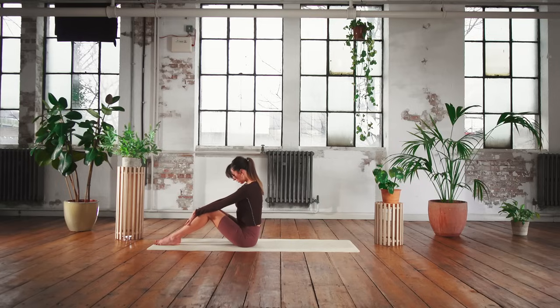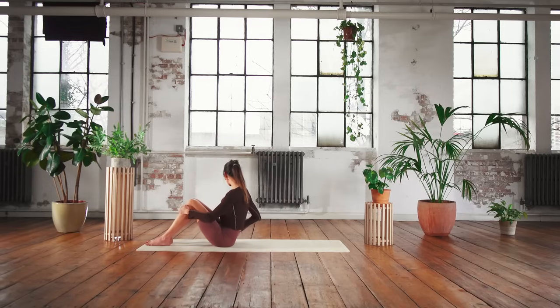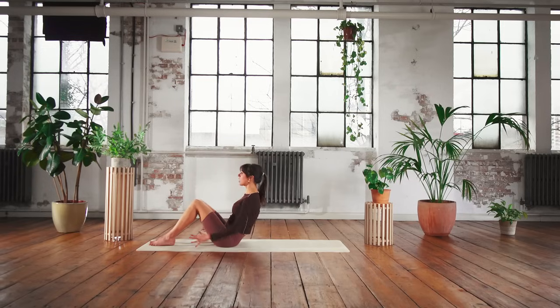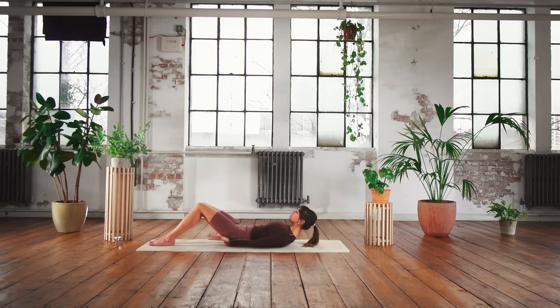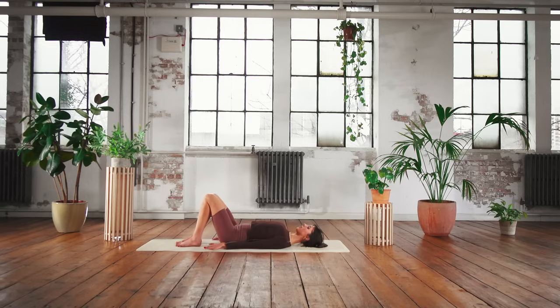On the next exhale just start to round up, all the way up, and then slowly come to your mat. Bring the elbows down first, or just practice taking your hands off the mat and slowly making your way down from there. Walk your feet in a little bit closer towards you and we'll start with some pelvic curls - standing into the feet, breathing in, arms alongside the body. As you exhale, press the low back into the mat and start to peel the spine up.